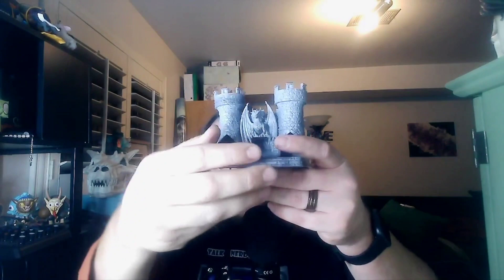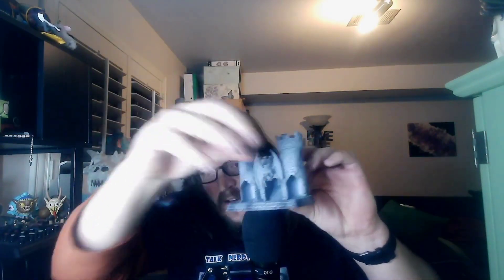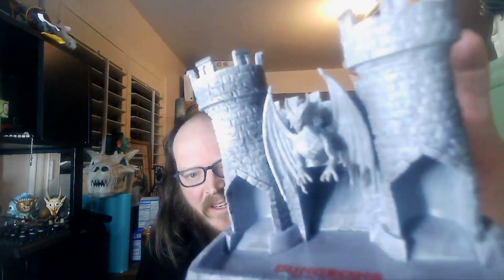It even comes with a little dice — oh look at that, I just rolled a nat 20! Right through it there it is, as advertised. You've got three different slots, so if you've got to roll a bunch of d6s there you go, you can roll them all at the same time. Look at that little cool dragon!